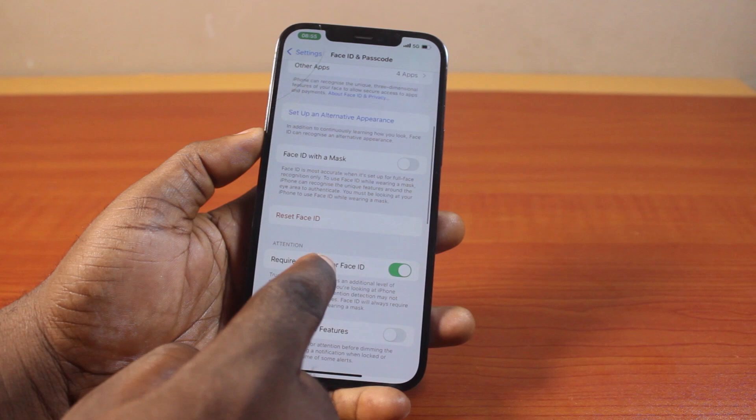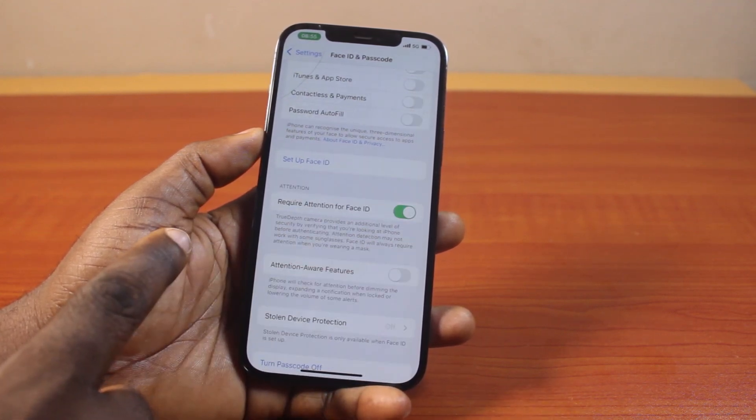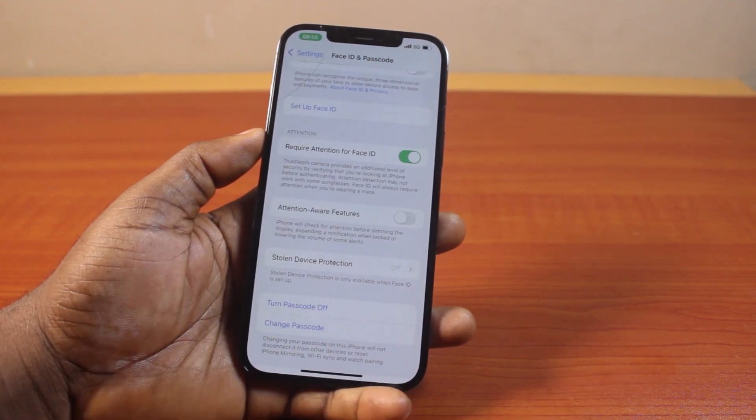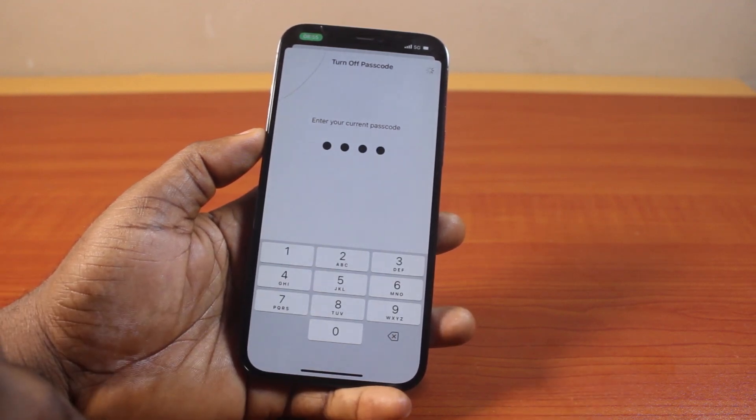This is going to prompt you to reset your Face ID. Just come up here and tap Reset Face ID. Then you should see Turn Off Passcode and Turn Off. Just hang on, then confirm your passcode to turn off your iPhone passcode.